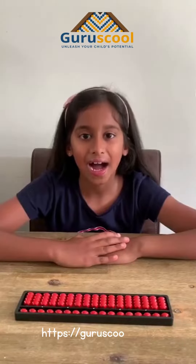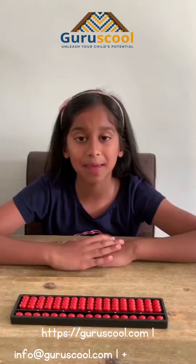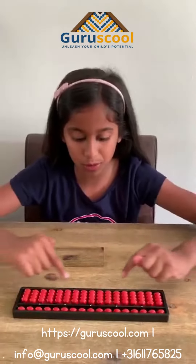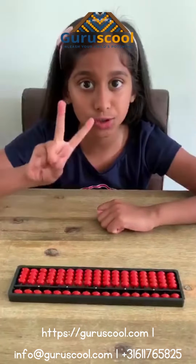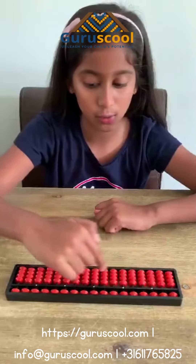Hello everyone, I am Rihanna. Today I am here to show you the basics of an Abacus. This black portion you see is called a frame. The Abacus is divided in two parts: the upper beads and the lower beads.